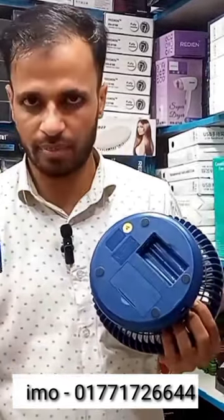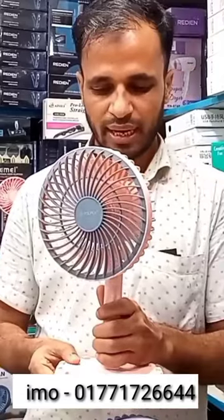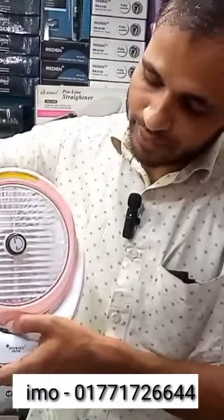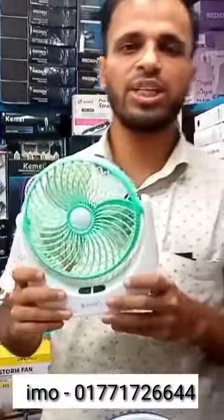If this is an extra battery, then we can use it a little more. This is how good we can use it. This should be a better product. This product is a good product.